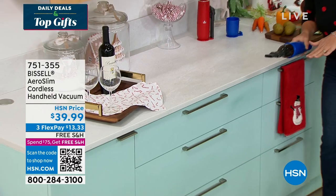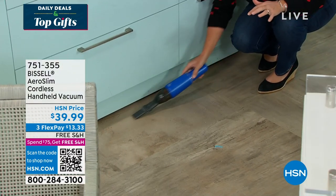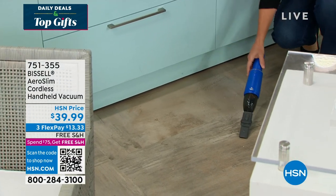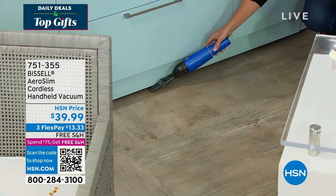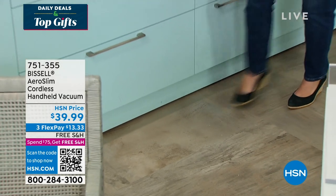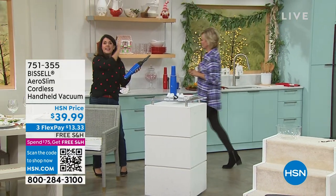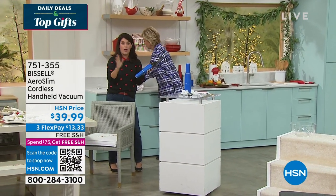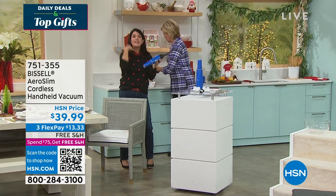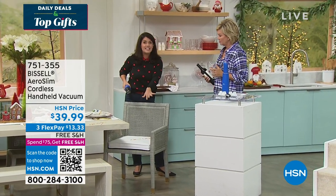I don't have a cord right now. I can go down — on my kitchen rug at the baseboards getting everything. You are not sacrificing anything with this. It's one push of the button and it's max power from minute one to 12. It looks gorgeous. This is the next generation and you're getting Bissell — they've been around since 1876.